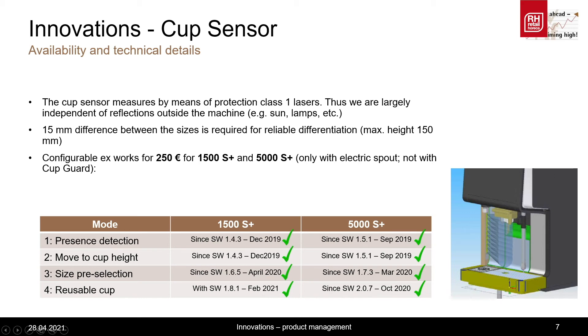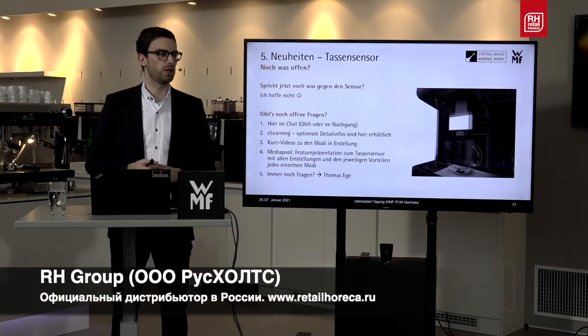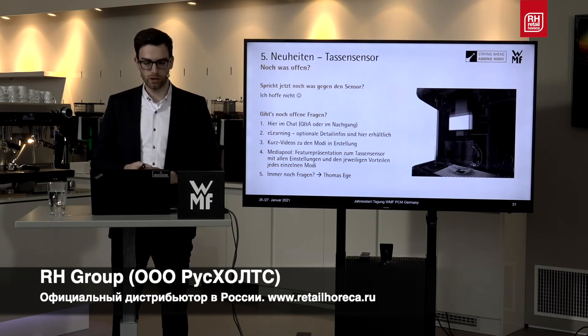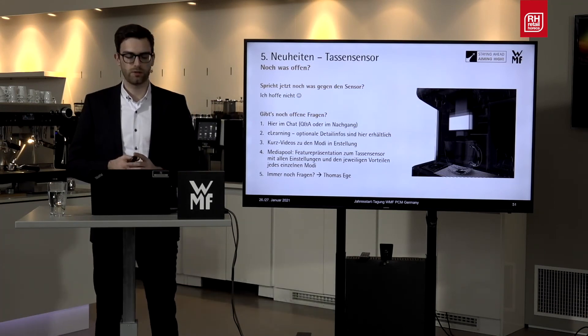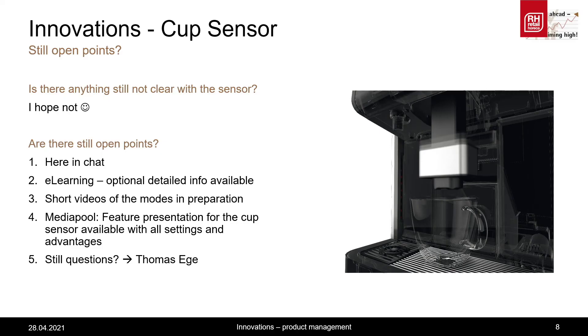I hope there are now no more arguments against the cup sensor. If there are still questions, I would first like to refer you to the available e-learning concerning the cup sensor, which also contains optional detailed information. A few short videos on the individual modes are in preparation, where you can see how each mode works. Furthermore, there is a feature presentation on the WMF Media Pool, which describes the different modes in detail and introduces their settings and advantages.